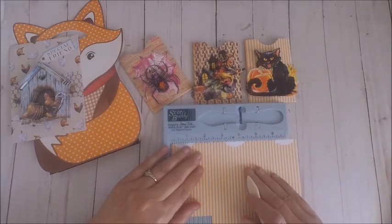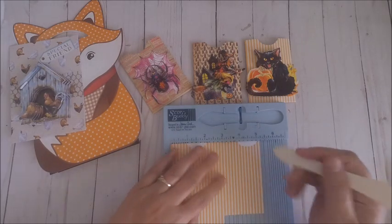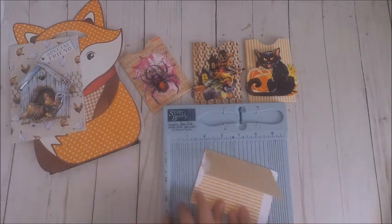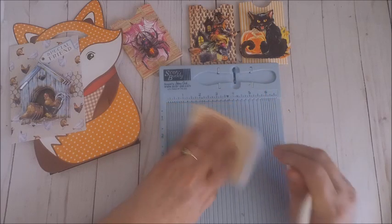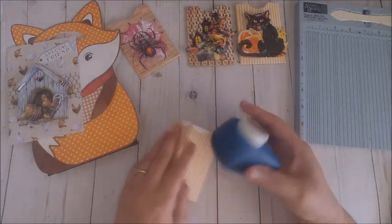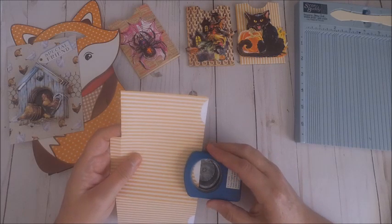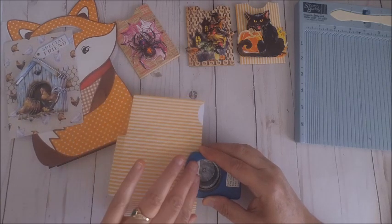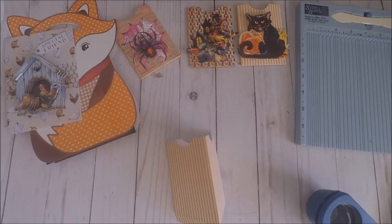Once you download your file, you're going to want to fussy cut it, or if you have a ScanNCut you can use that. Then take your scoreboard and score both sides — the score line goes right where that bottom flap starts. Fold over your sides and then use the bottom line as a guide to score the last bottom flap. Because you're going to have three layers to punch out, if you have a circle punch go ahead and punch out those half circles individually, since it's a little too hard to go through three pieces of cardstock at once. Line it up, cut out all three individually, then add adhesive to the sides and the bottom.